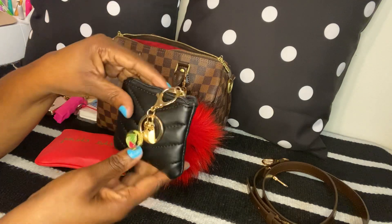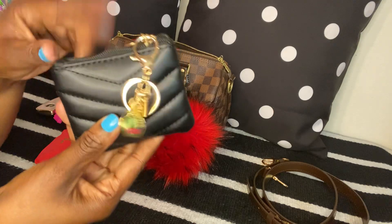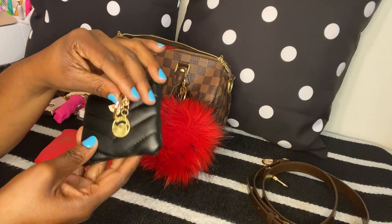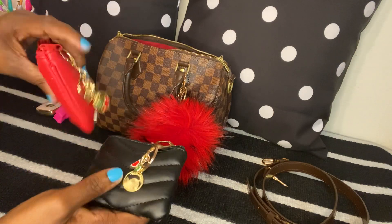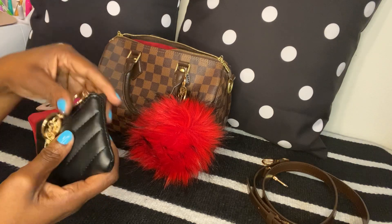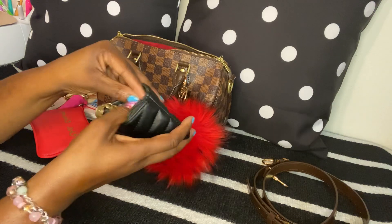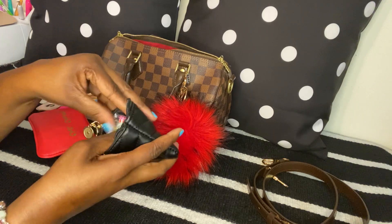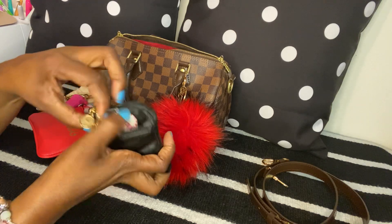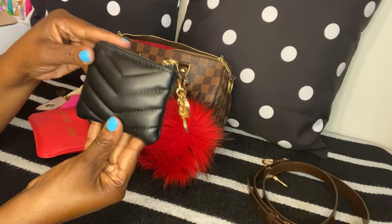This little pouch I got from Shein. It's very small — I thought it was going to be bigger than this, but it came very small. I have a watermelon charm on here — I got this charm and another charm in a set, six for two dollars from Shein. I'm using this as my candy pouch; I have Hi-Chews, some creamy delight hard candy, and some peppermints in here.